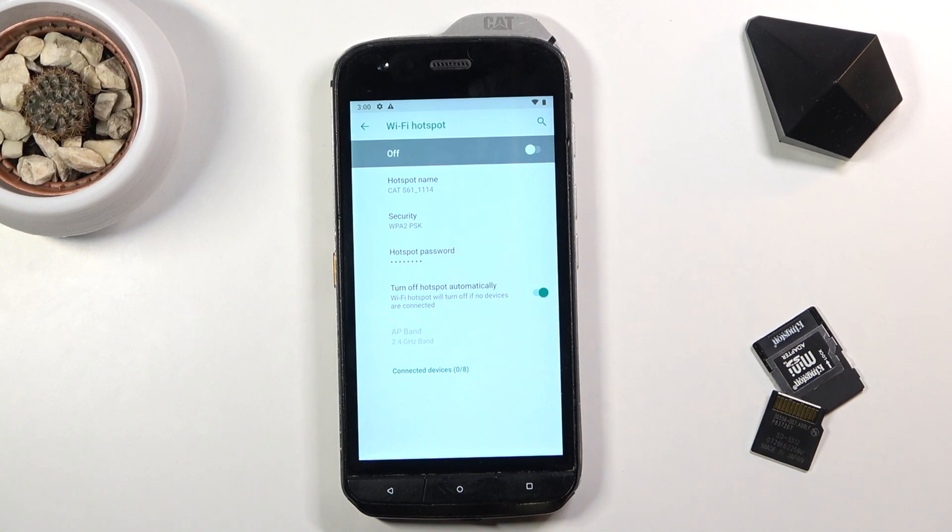By doing so it will also preserve a bit of battery, because the hotspot will consume more of your device's battery. Lastly, there is the hotspot name — by default it's always going to be the name of the device, as you can see it's Galaxy S61 here.